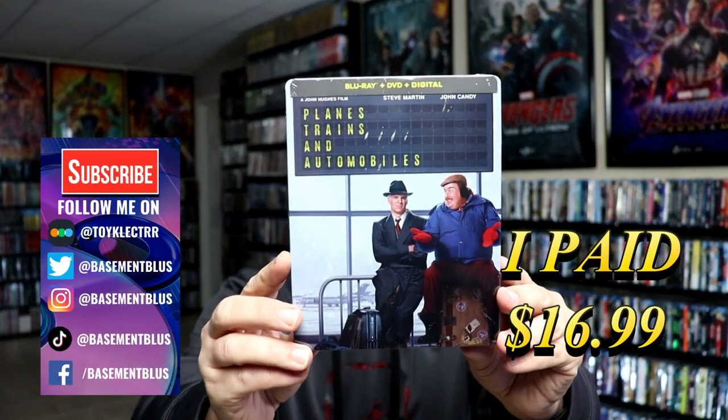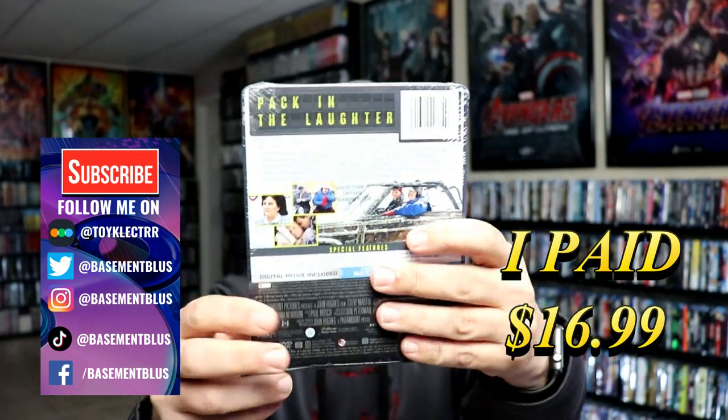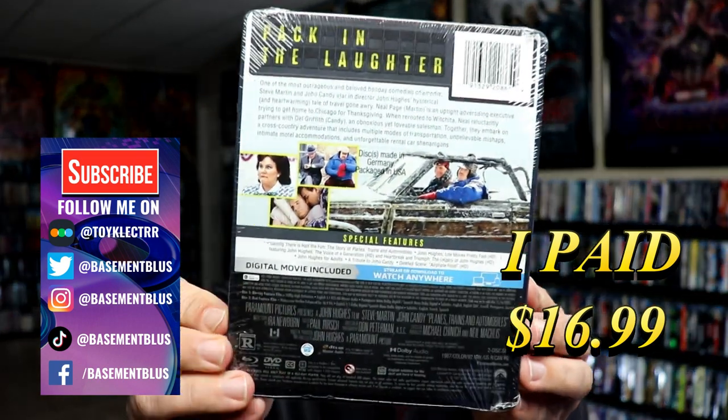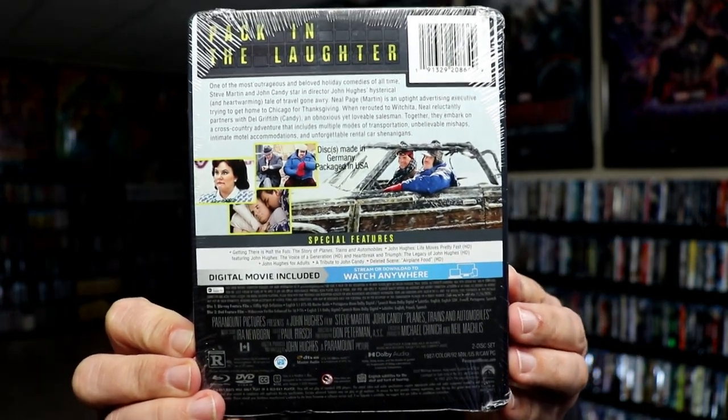So today I picked up a copy of Planes, Trains, and Automobiles. This features the Blu-ray, the DVD, and the digital. Here's the front of the Steelbook. And here's the back. Now if you'd like to check out these special features, you can go ahead and pause and do so. I'm going to go ahead and remove this from the wrapper and we can take a closer look at this Steelbook.